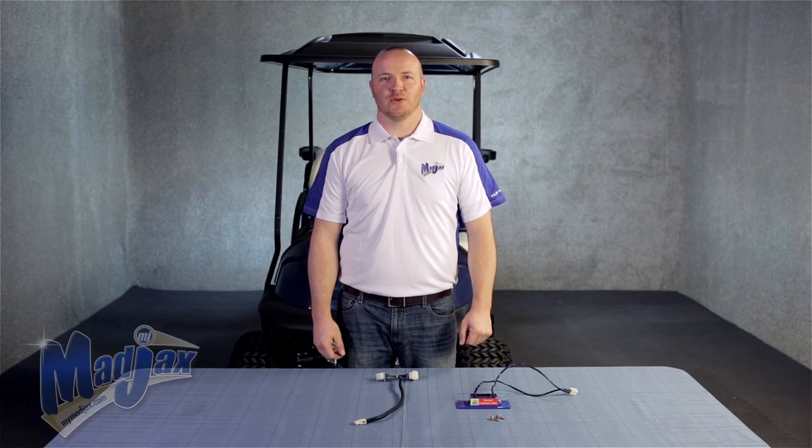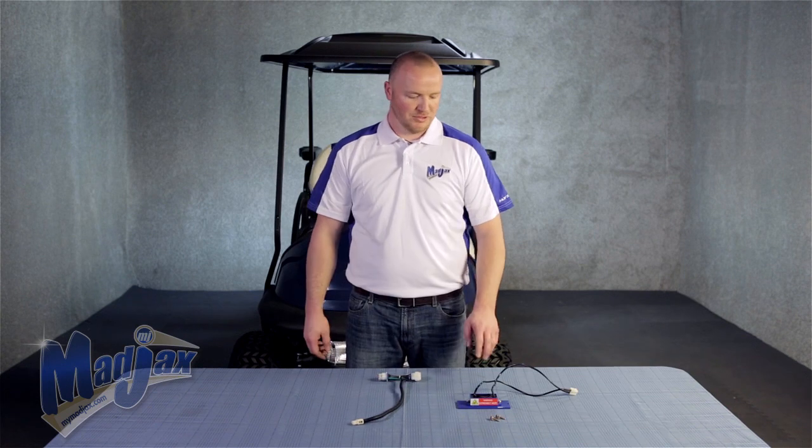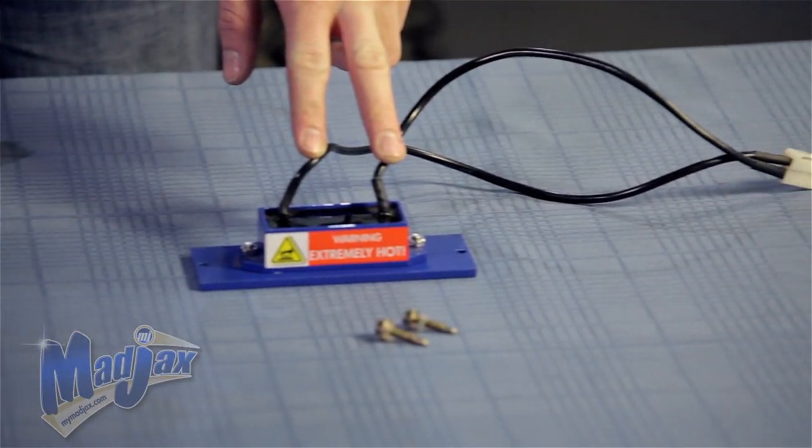Today we're installing a Mad Jack 16 to 12 volt reducer harness designed for a Club Car Precedent. We're also going to install a 16 to 12 volt reducer, which is sold separately.